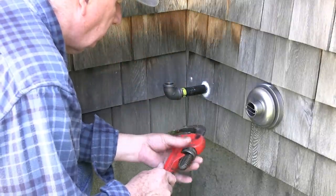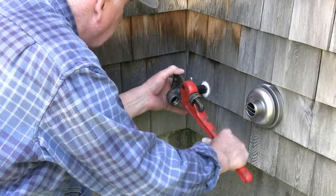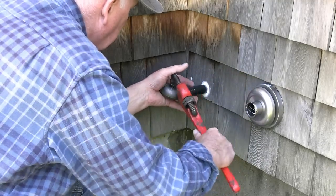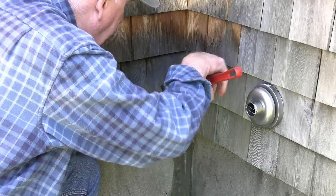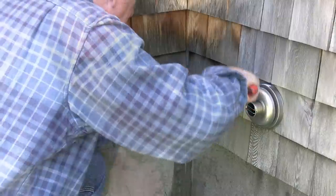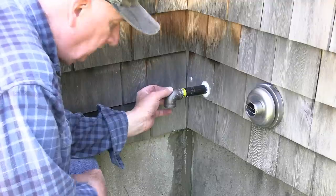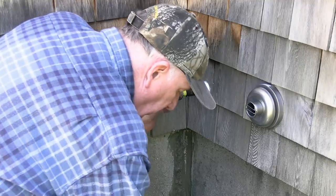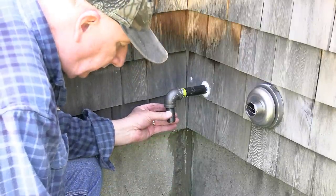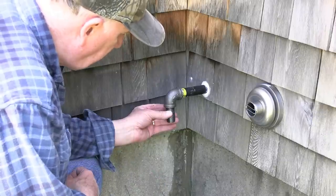A couple of notes: the reason we're using black iron — which is actually steel — rather than galvanized, is because galvanized is prohibited for use on gas fuel lines. Galvanizing tin has a tendency to flake off and get into the gas system, which is really bad. I'm going to be painting this — I'll put a primer on it, and once it goes below ground it should be a yellow primer by code, to indicate to anybody digging that there's a gas line there. I'll continue now by installing the gas shutoff.